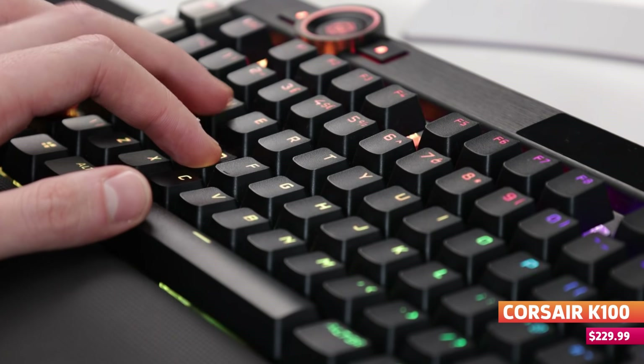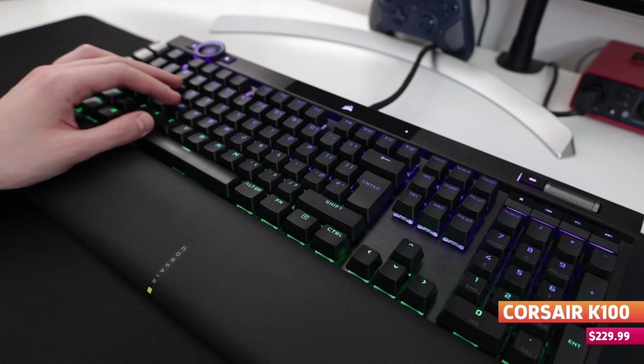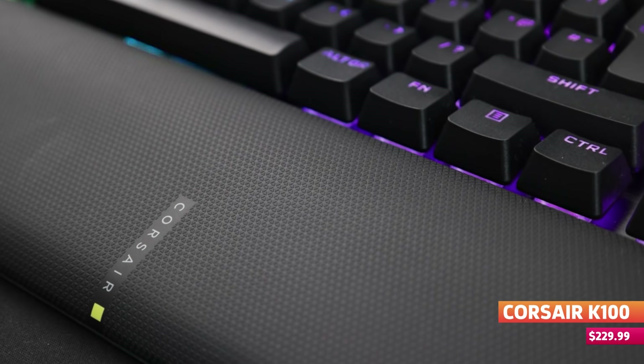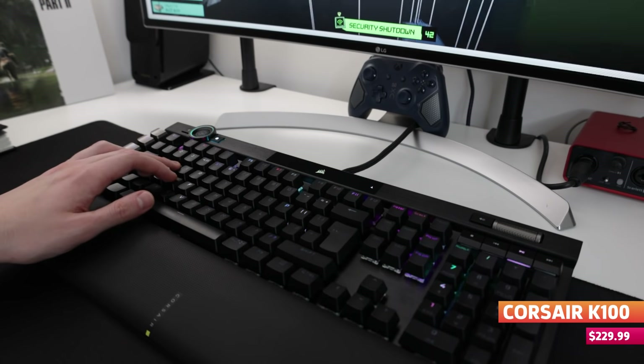I do have two issues. The first is that the sensitivity of these keys, while impressive for response time, means that any tiny tickle you give the keyboard is going to register a key press — to the point that resting my hand on WASD sent my word documents into fits of WASD while I was trying to collect a thought. Using the included memory foam palm rest does help take some weight off those keys, and after a few days I did find I was getting used to that sensitivity.